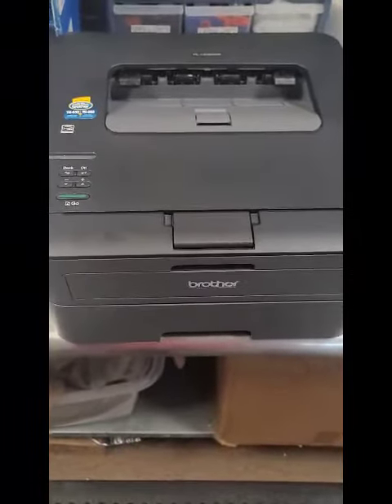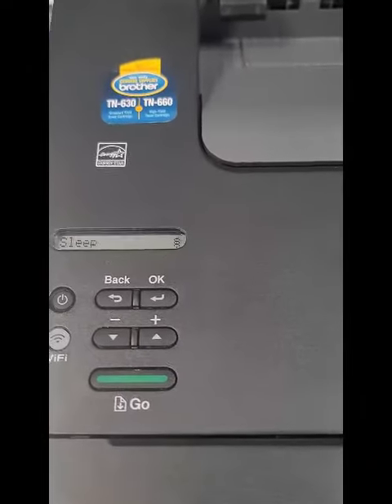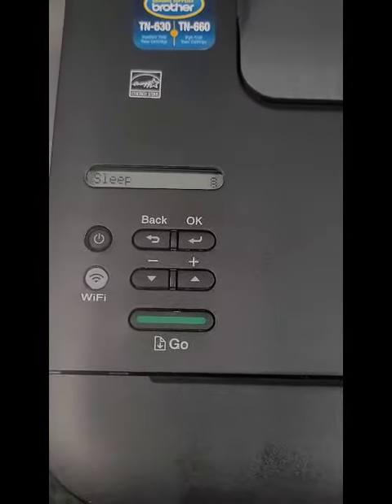This process will also work on older models. You can see it's just a simple box printer that prints, and that's it. Older model, but still good, still out there. And this will work on the 2310, 2320, 2380 printers — basically any of the older models that has this setup right here.